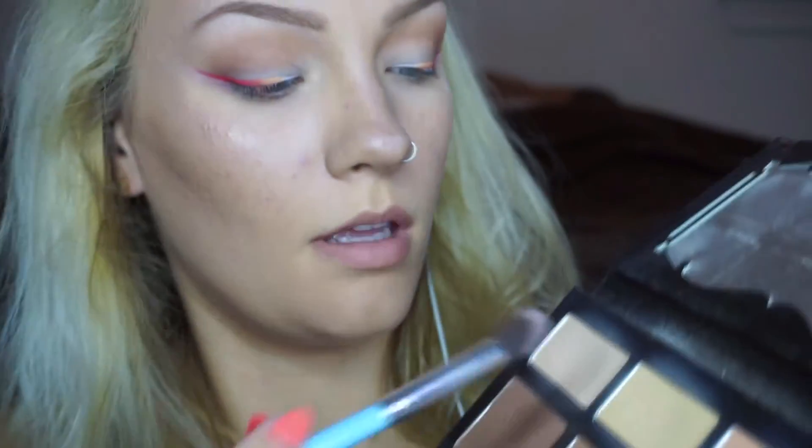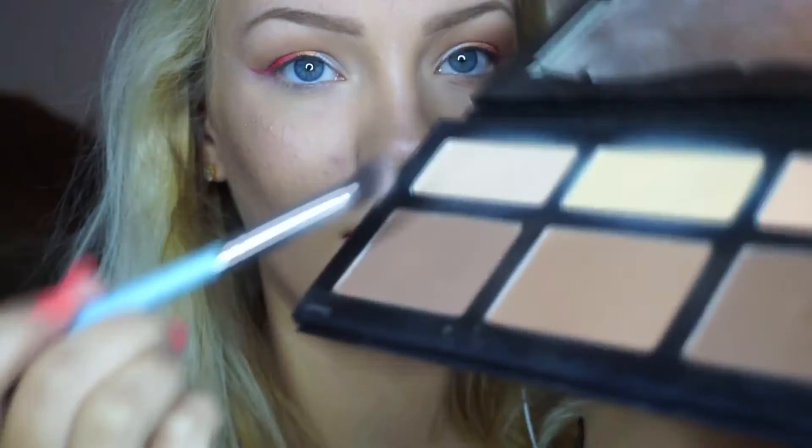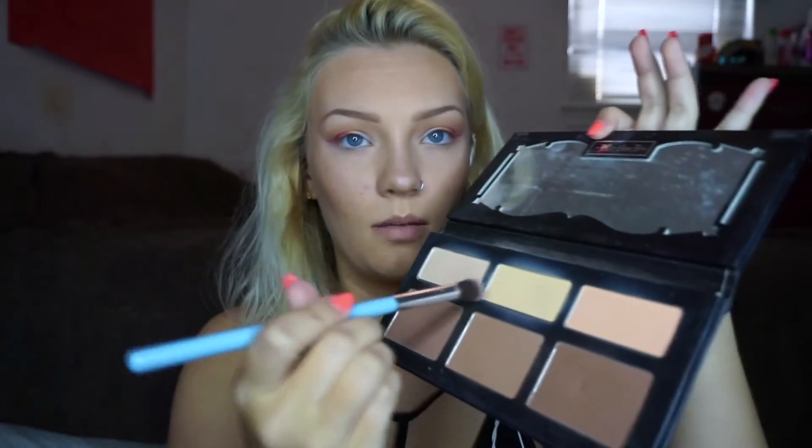I'm going to use this smudger brush from the Eco Tools set — it has purple all over it from last time so I'll clean it off first. Hopefully this works. Then I'm taking a fluffy angled brush and from my Shaded Light palette I'm picking up a little bit of the banana shade, mixing it with a little bit of the lighter shade, and dabbing it under my eye just to blend it in with the rest of my under-eye area.